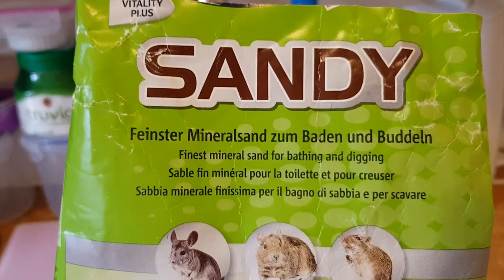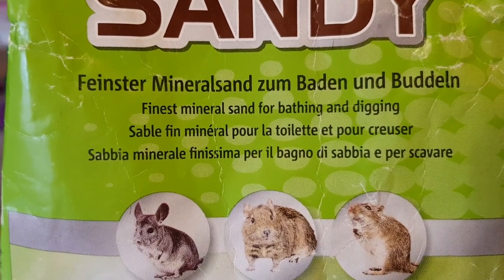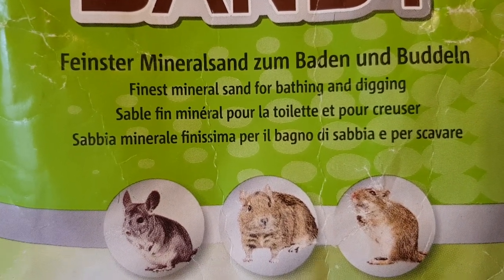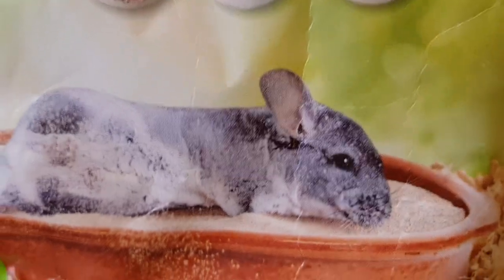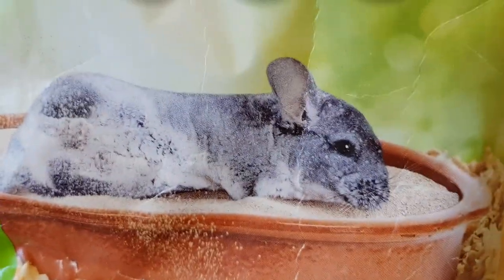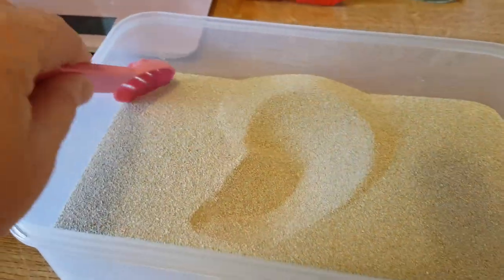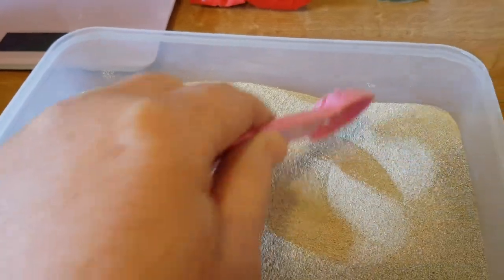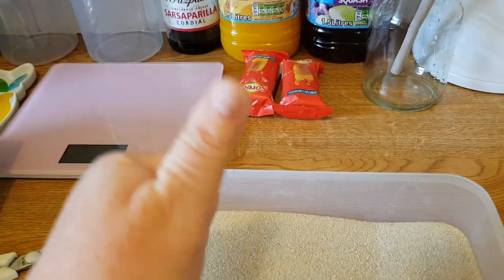So yes, the Vitacross sandy. On the label it says 'Finest mineral sand for bathing and digging.' It's a cute little packet as well. So that's the sand review for today — first impression is great. Fightcraft wins again, ten out of ten.